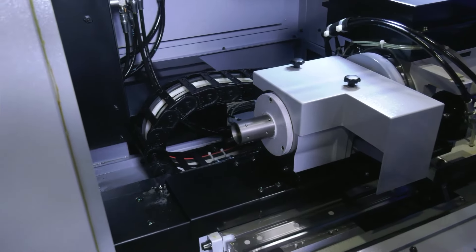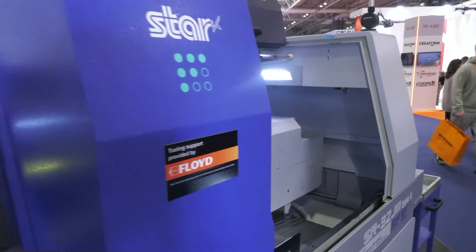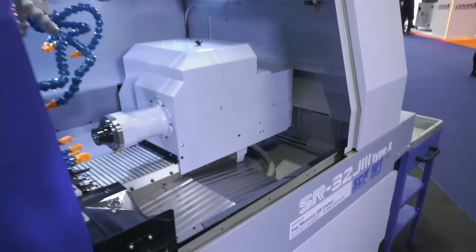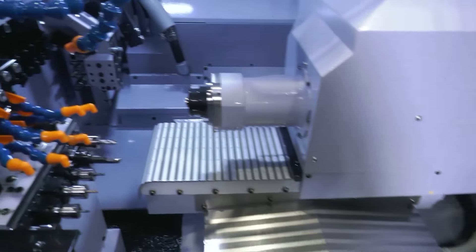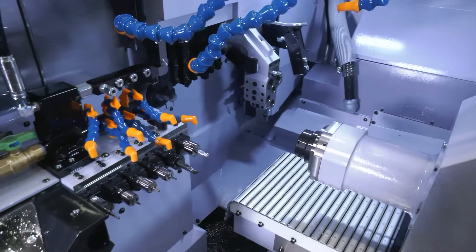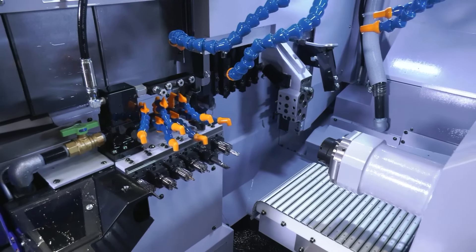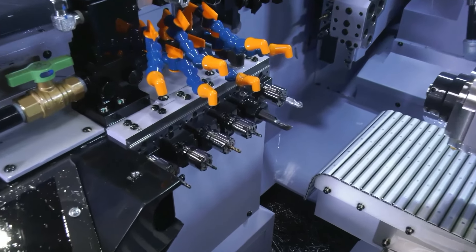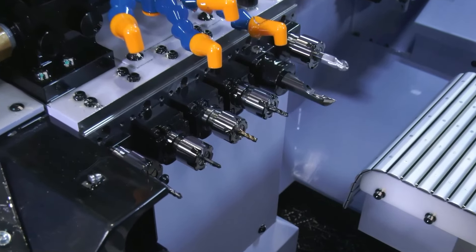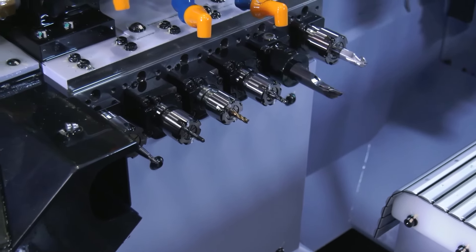Let's go to the front end then — we're walking through now to the front end of this machine. This is the SR32J3 Type A; we've already reviewed the Type B. For people that are not familiar with Star machines, what's the difference between Type A and Type B? On this particular model, it's purely just down to the number of tools for the sub-spindle. The Type B had eight tools with a Y-axis, whereas this one has no Y-axis and only six tools.